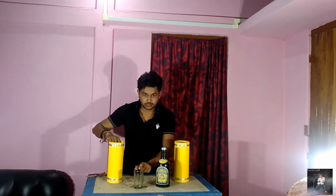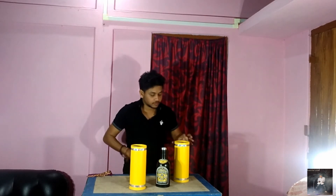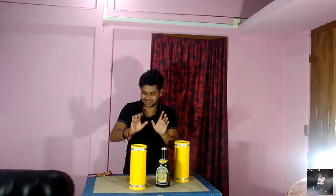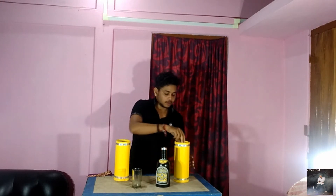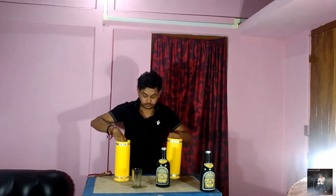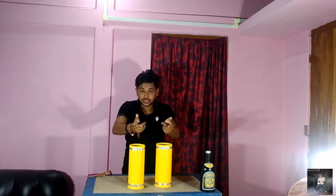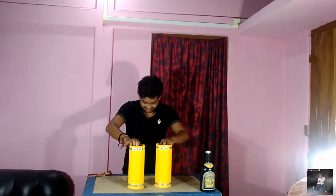I'm going to cover this glass with this empty tube and this bottle with this empty tube. I'm going to take out this bottle here and cover this one like this. Bottle and glass — if I do the magic, they will replace their places like this.